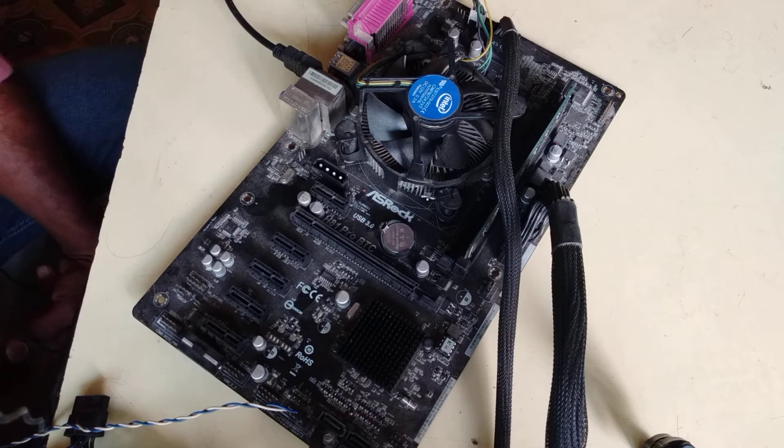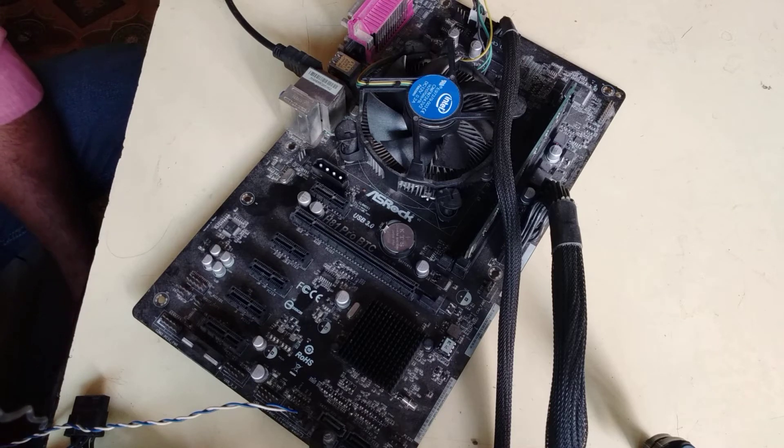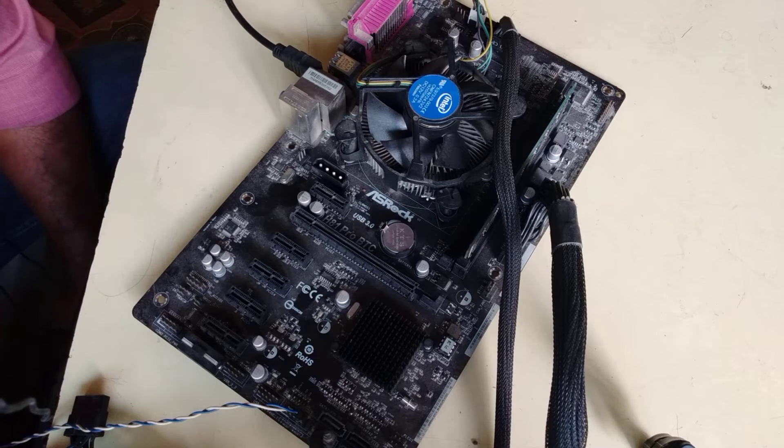Hello and welcome to Sayar Shikha Communication YouTube channel. I have no display on the motherboard, so this is what I have done. This is the RSLog motherboard — the H81 Pro BTC motherboard.